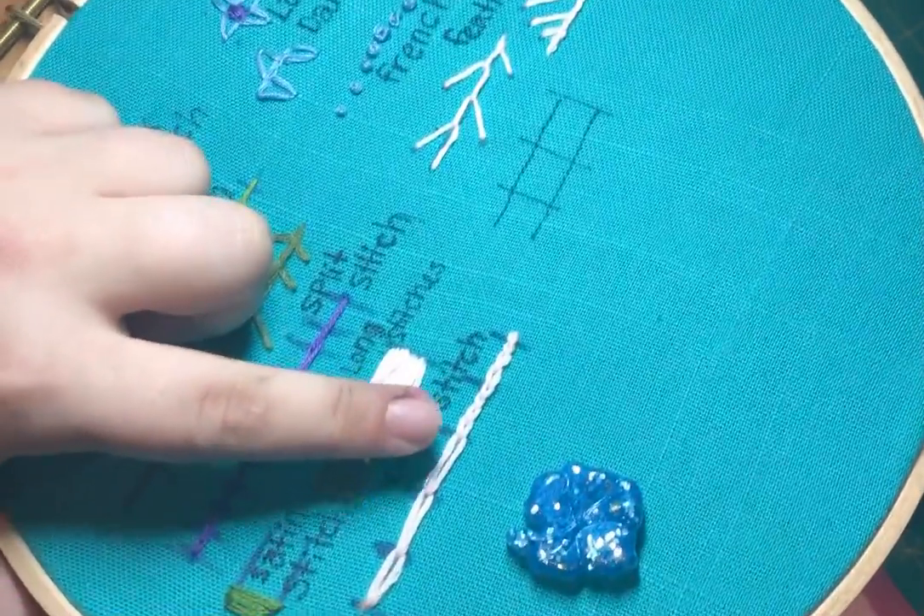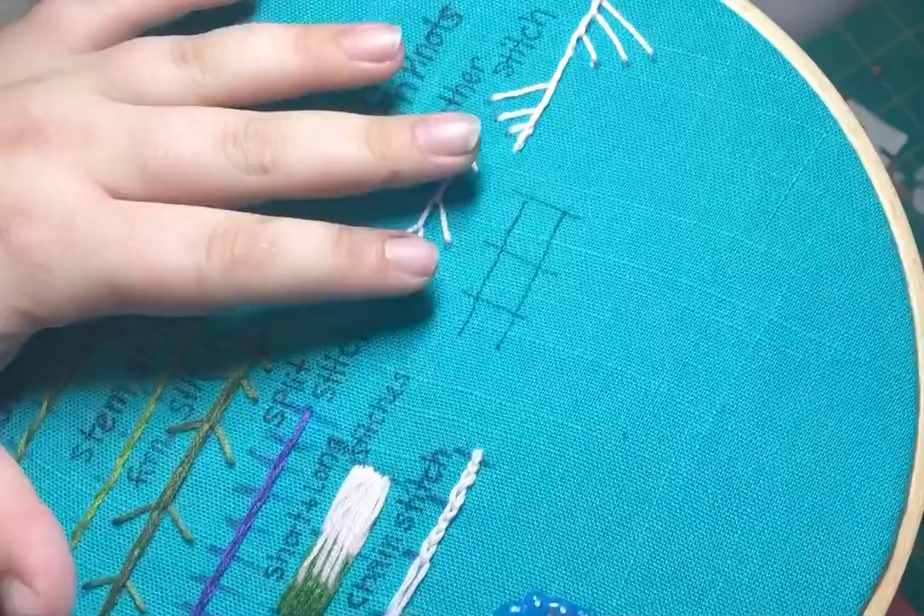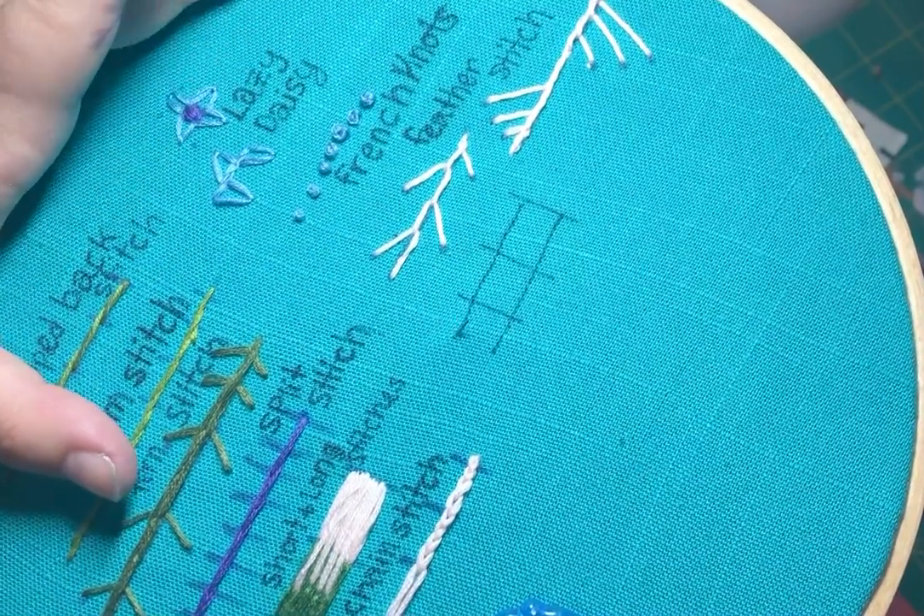Now that you've gotten the hang of chain stitch, it's time to move on to a more complicated form of chain stitch, which is open chain stitch — similar but different.